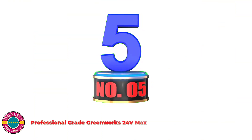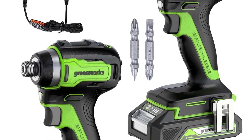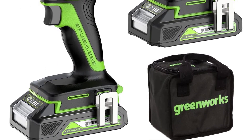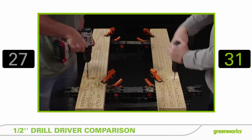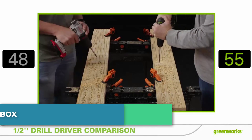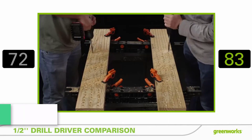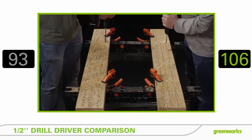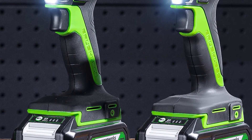Number 5: Professional Grade Greenworks 24V Max. The Greenworks 24V lithium-ion battery provides 20% more power and 35% more runtime versus 20V competition, and delivers fade-free power with no memory loss after charging. It features a compact and lightweight design, 2-speed transmission, 310 in-lbs torque, and an 18+1 position clutch with a half-inch keyless chuck for better torque adjustment when drilling holes and driving screws in a variety of materials. The impact driver offers a quarter-inch quick-release hex collet, variable speed trigger, 3,800 IPM, 1,950 in-lbs torque, and 2,600 RPM for a wide variety of driving applications.